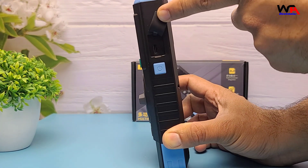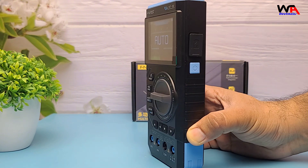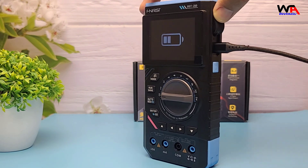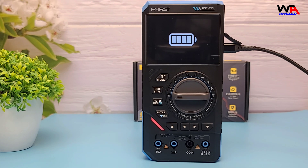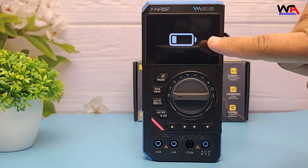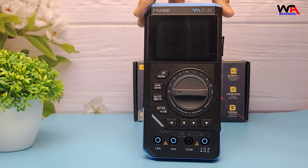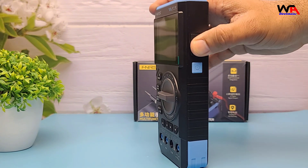Before we dive into testing, let's plug it in to check the charging. You'll notice a battery icon that animates during charging. It takes roughly 2-3 hours for a full charge from empty, and a full charge should give you about 6-8 hours of operation depending on usage.